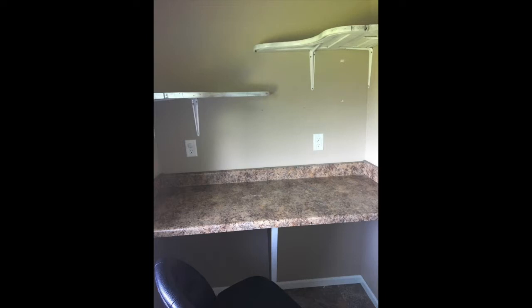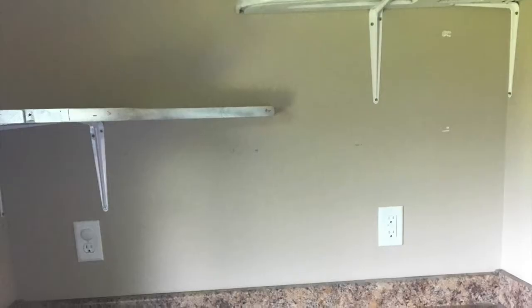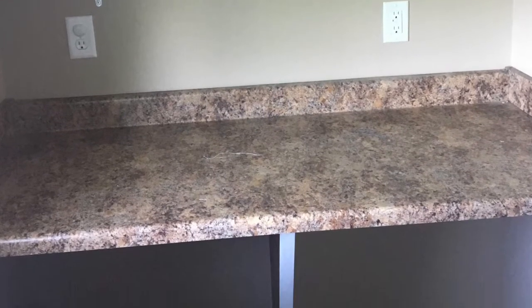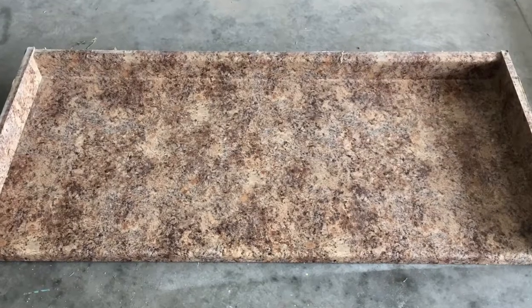This is what the room was originally equipped with — this laminate countertop — and it quickly became this ambiguous space involving sewing and a little bit of office, but mostly just a junk space. We didn't really use it very much, so the first thing we did was get rid of this countertop and the support brace underneath it.